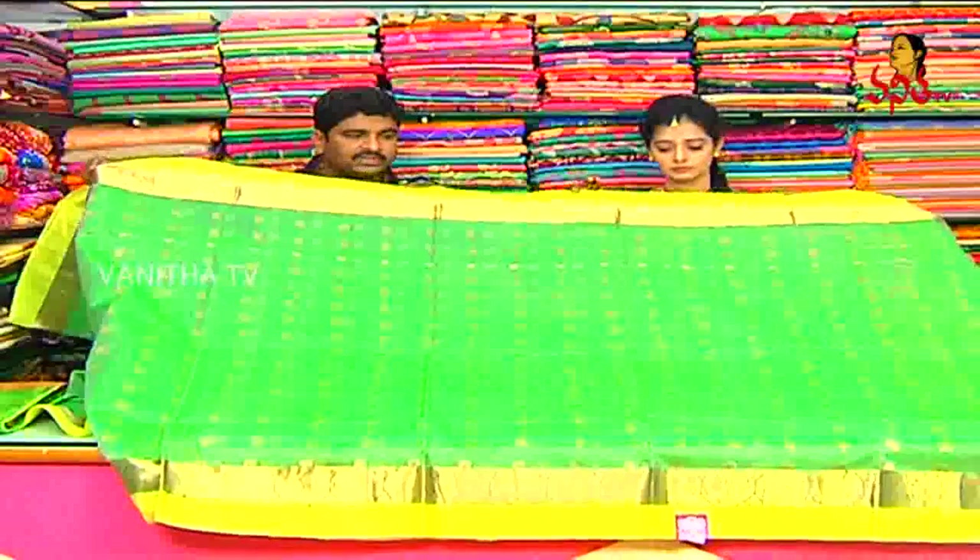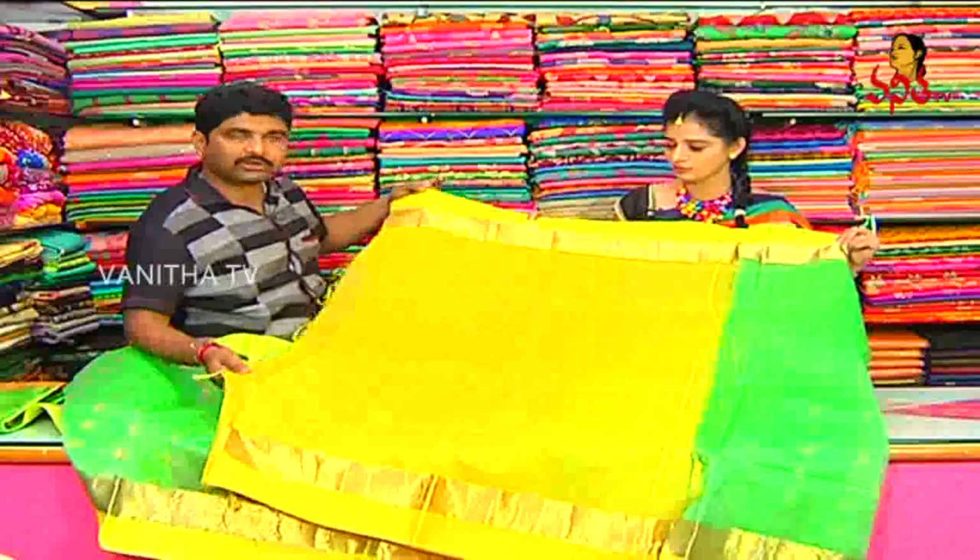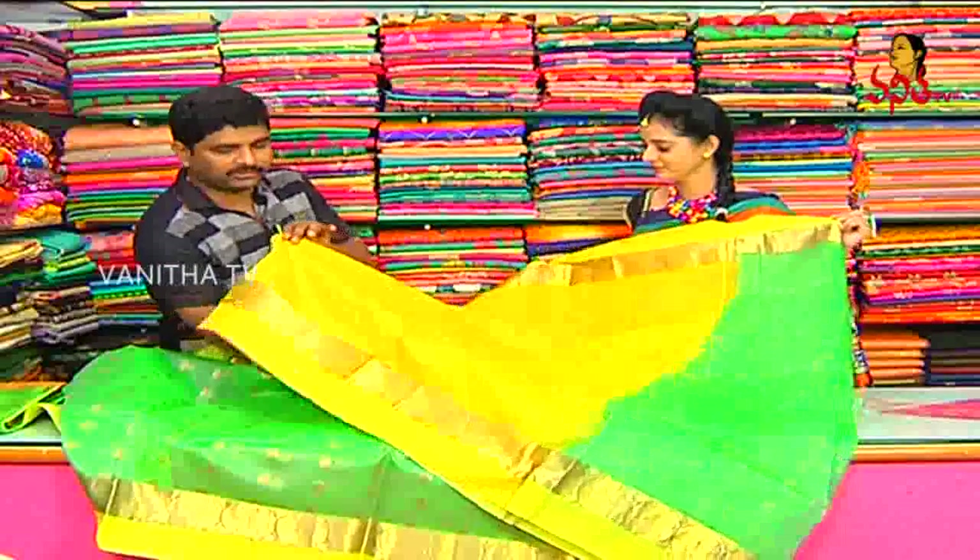A little color, designer blouse. We have a blouse, we have a contrast blouse. Yellow color? We have a different color blouse, different combination.